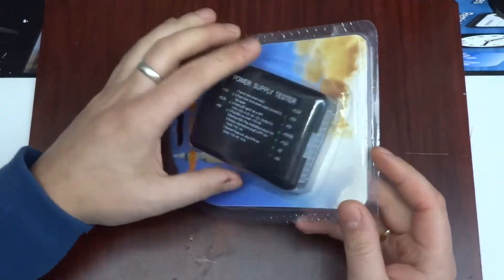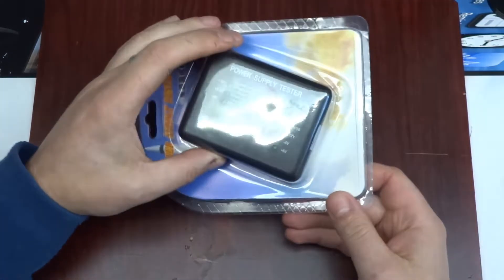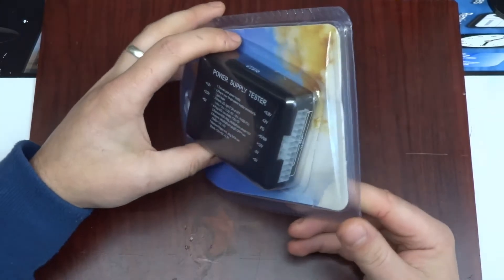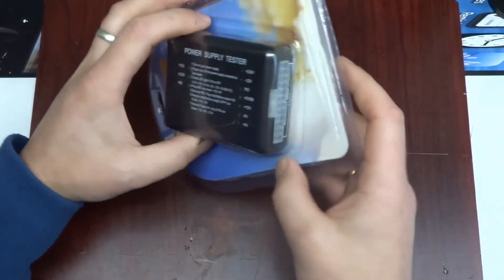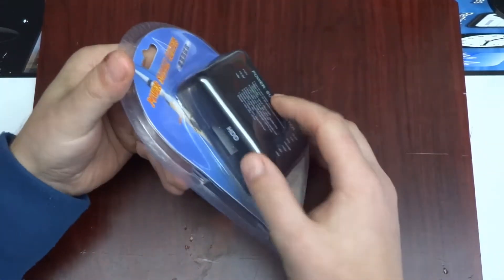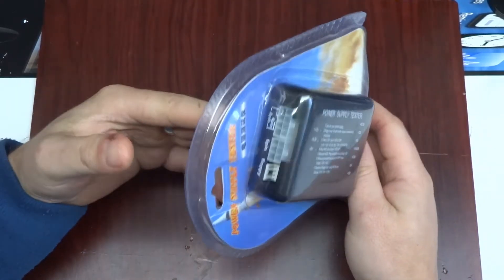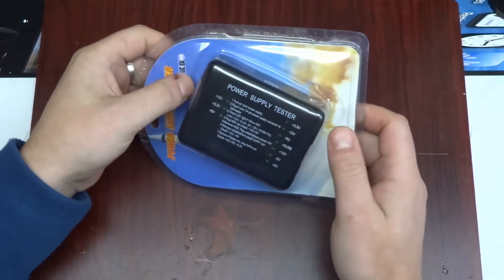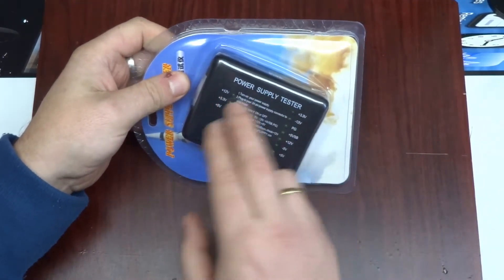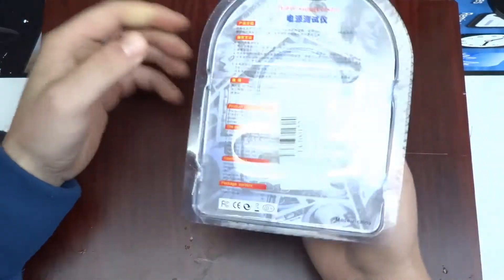If your power supply in your computer is working — when something's not working, you want to eliminate the first thing you should check: voltages. The idea is you conveniently plug in your 20 or 24-pin connectors, or a SATA hard drive connector, and it will tell you whether you've got all the rails: plus 12, 3.3, standby, and so on.